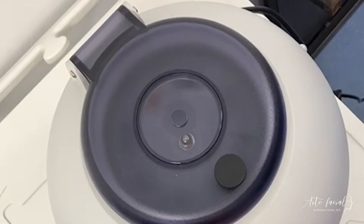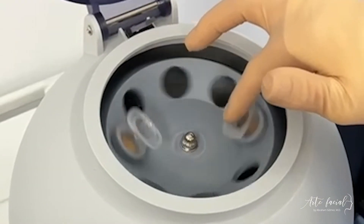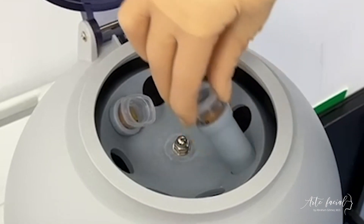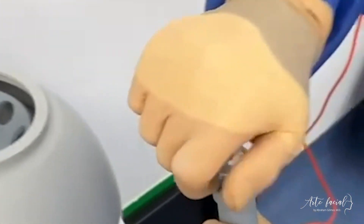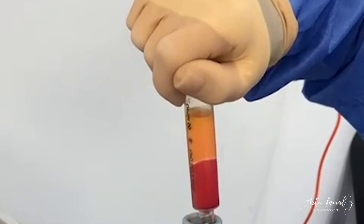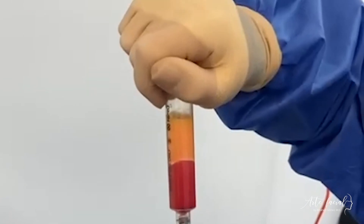The centrifugation process separates the fat from the water and oil fractions of the harvest. The fat is spun for about two minutes at 1000 rpm. The syringes containing the fat are carefully handled by the scrub nurse, making sure to maintain sterility throughout the whole process.